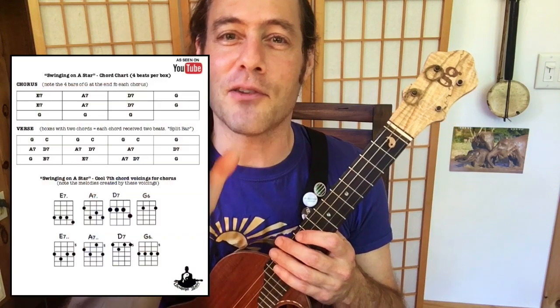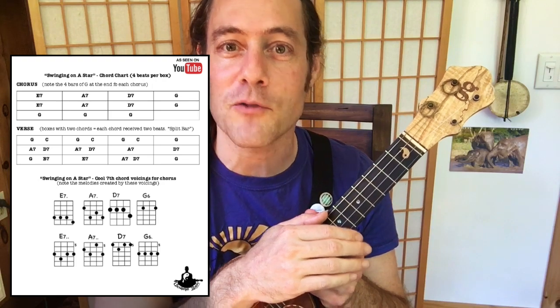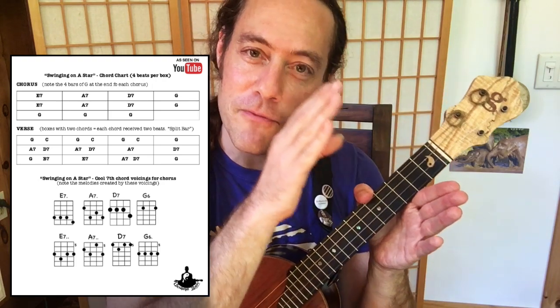The jam track is there for you to enjoy, practice with, and even perform with if you like. On the printable PDF that goes along with this lesson, there's a song sheet, and on page two there's a proper chord chart with boxes. Following along with box notation is really helpful for understanding the structure of the song and how many beats each chord receives. Go check that out as you follow along.